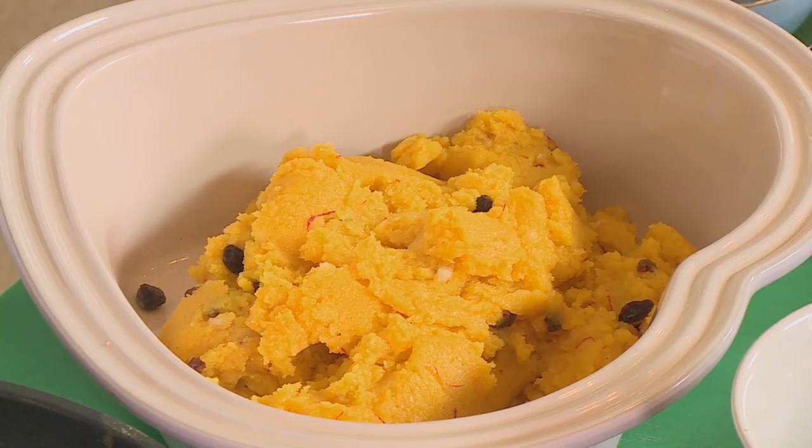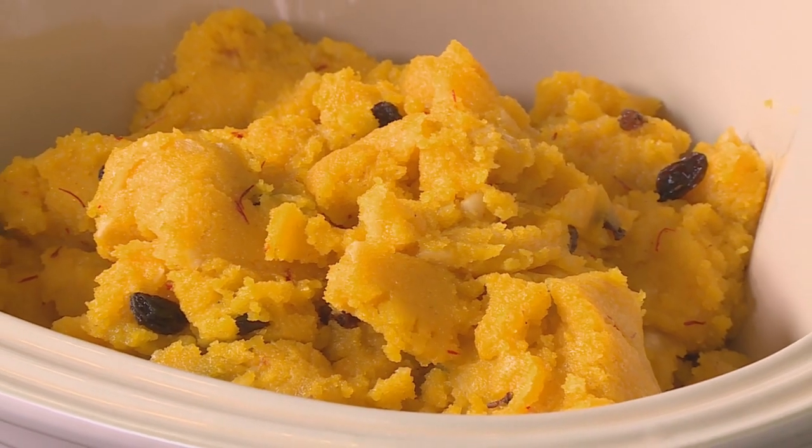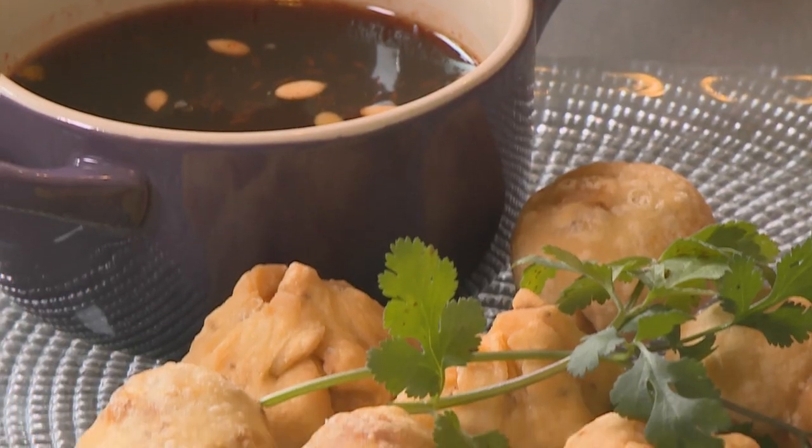Delicious — delightfully different, yet authentically Indian.